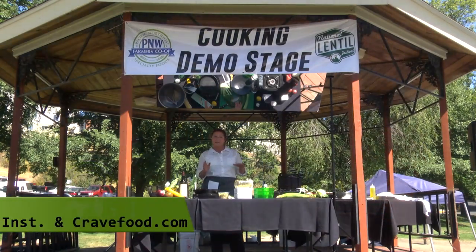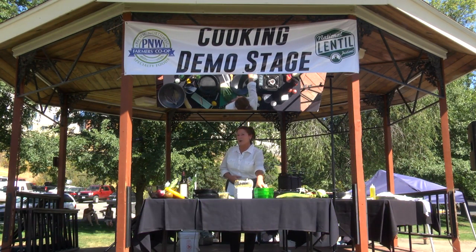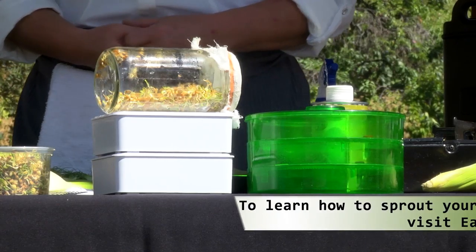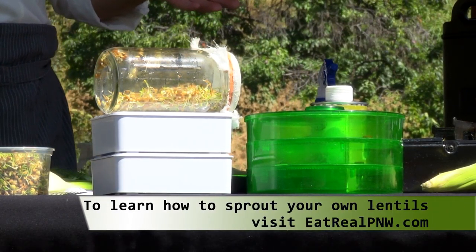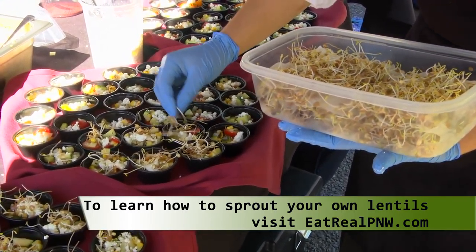When I was a kid, I kind of got raised by some hippies, and this is the sprouter I grew up with. Sprouts give you great texture, they are nutritious, they give a nice nuttiness, and they're super versatile.